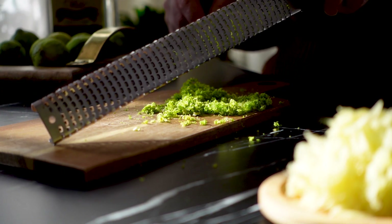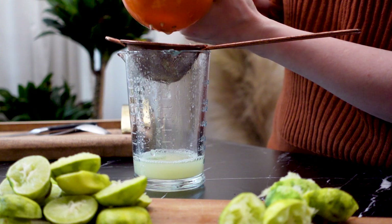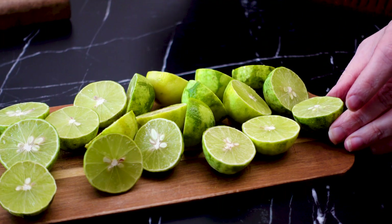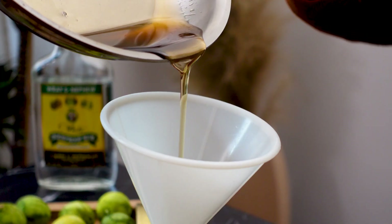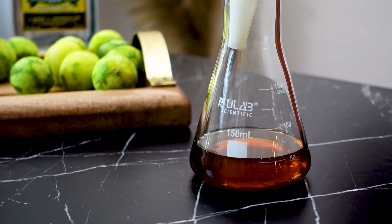This falernum recipe will utilize both the zest and the juice. Since I'm using these tiny key limes, I'm going to need about 10 of them. Most recipes use a rich simple syrup, but I found a semi-rich simple syrup to work best.